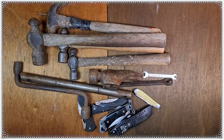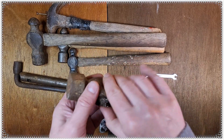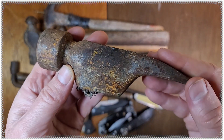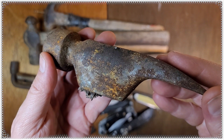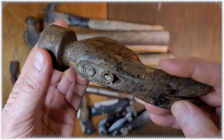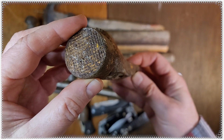Hey guys, Dirt and Rust here. Just got back from the flea market, let me show you what I picked up. Got this framer 25 made by Hart for two bucks — milk face.